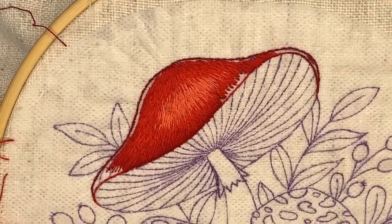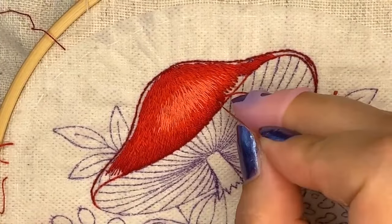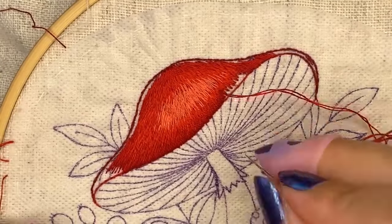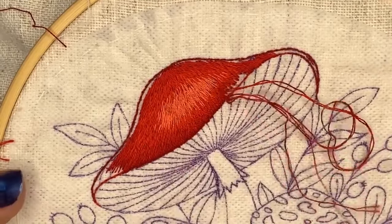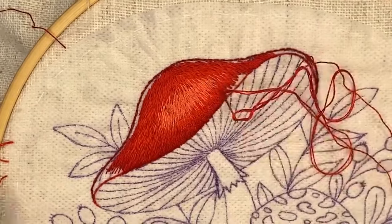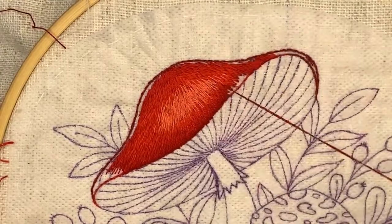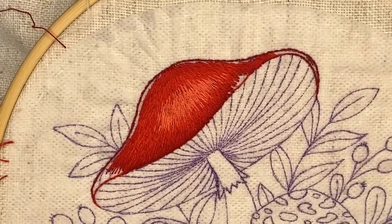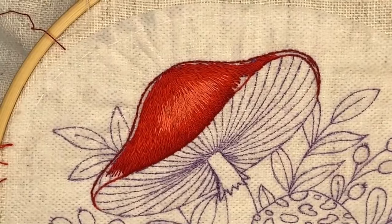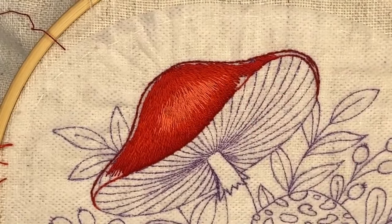What do you usually stitch in October? Maybe I should make more autumn embroidery designs. I already have pumpkin patterns and these mushrooms, but maybe you're looking for autumn leaves or other topics - let me know in the comments what you'd like me to create.